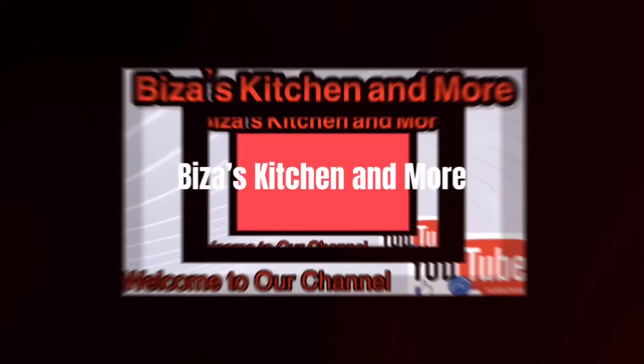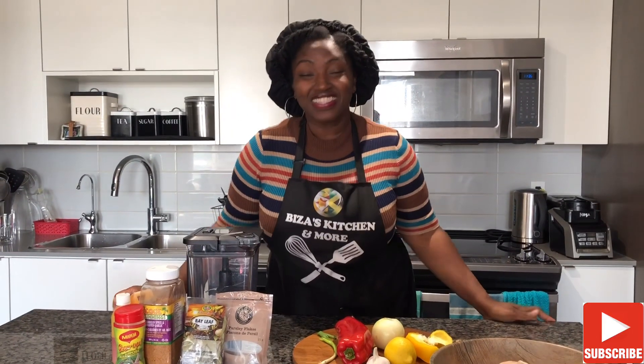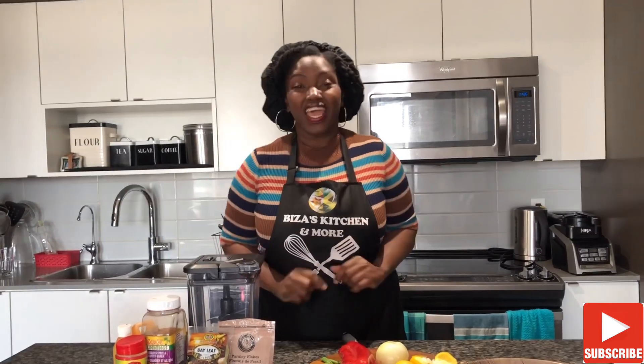Welcome to Beezza's Kitchen and More. Please don't forget to like, share and subscribe. It's cooking time. Hey guys, welcome back to Beezza's Kitchen and More.